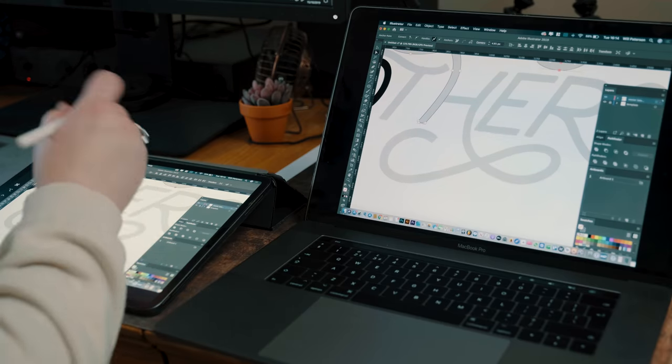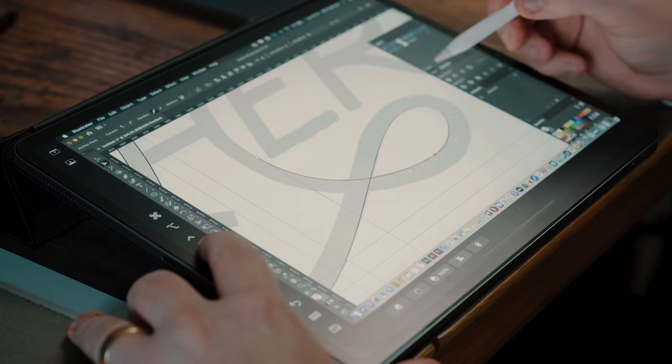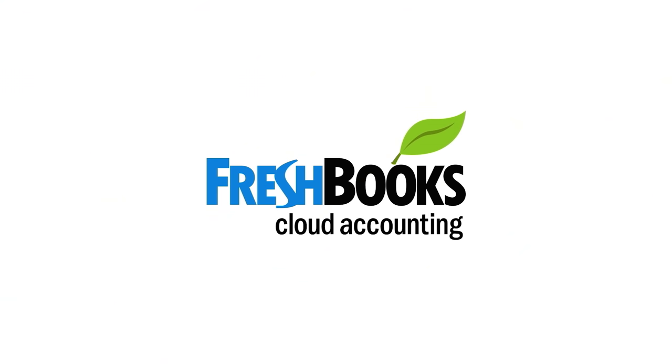Apple has just recently given us an update of macOS Catalina, and it's probably one of the best updates so far for creatives. I'm not going to go into all of the features that this new update brings, but I'm going to be focusing on one, which is Sidecar.